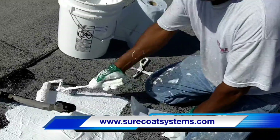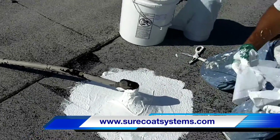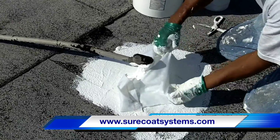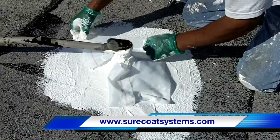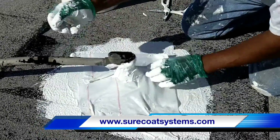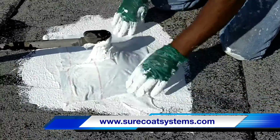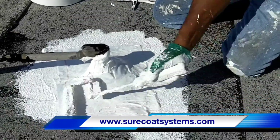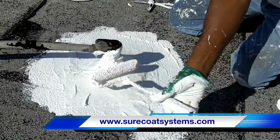Once the Sure Coat material has been spread liberally around the repair area, he'll place the poly mesh fabric around the pipe or roof jack. As you push the poly mesh down into the Sure Coat material, you want to get the wrinkles out and get the fabric stretched out, then use the roller with coating on it to push the poly mesh down into the base.